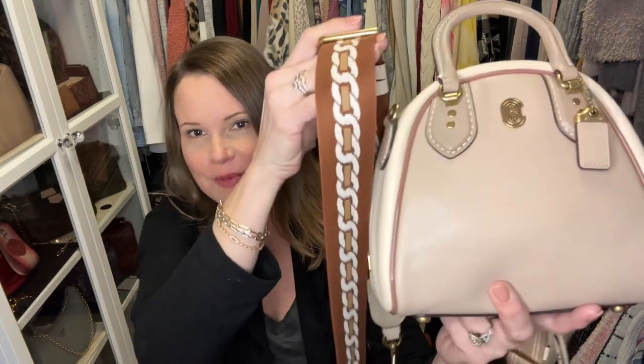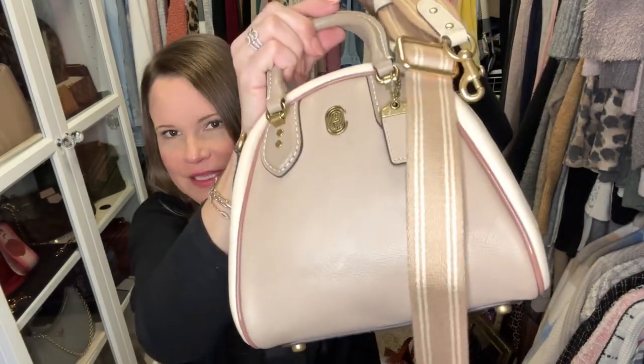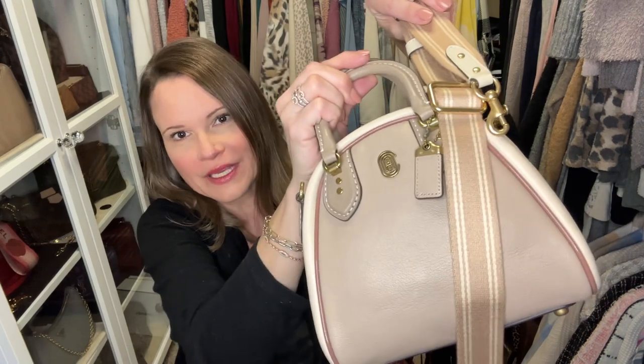The other bag I forgot about was my Marley 20 — a Coach style that's no longer made. It also looks fabulous with this strap, and with this one too — not as good, but it looks good as well. I have one more strap to go that looks good with all of these bags.